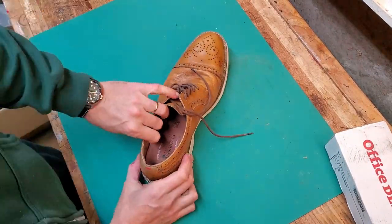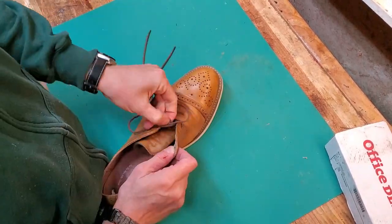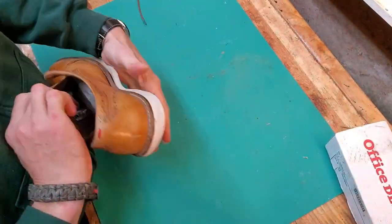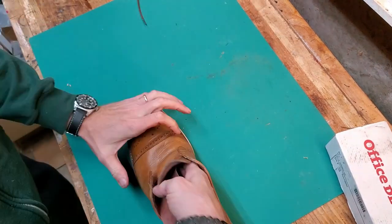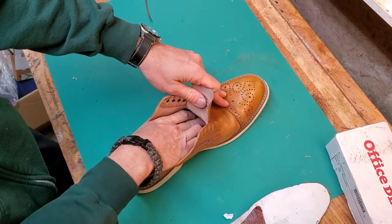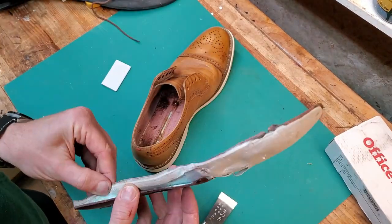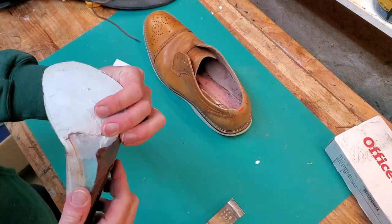I probably overpaid for these honestly given the condition of the soles. I paid about $30 for them on eBay including shipping. In materials I spent about $25 — about $20 for the soles I bought from Oregon Leather Company. I'll put a link to Oregon Leather Company in the description; you can order by mail if you want to do something like this at home. They're a locally owned company with locations in Eugene and Portland, Oregon.